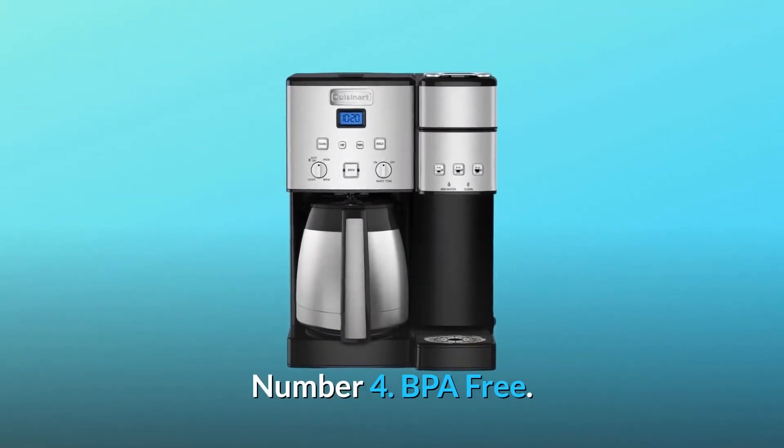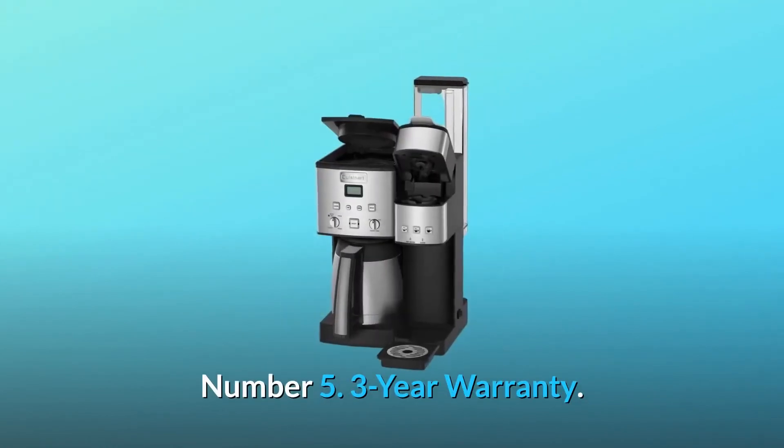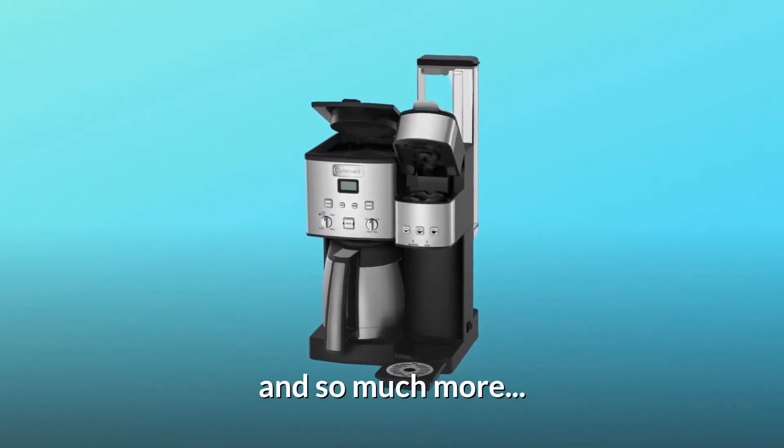Number 4: BPA-Free. Number 5: 3-Year Warranty. And so much more.